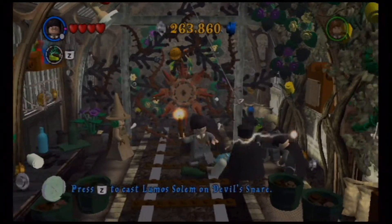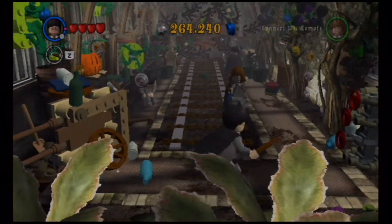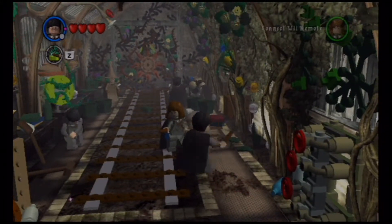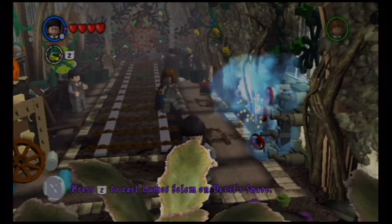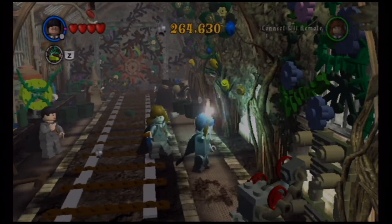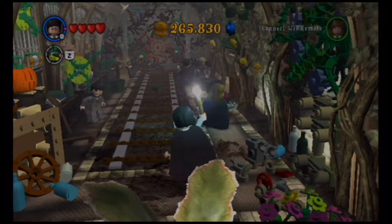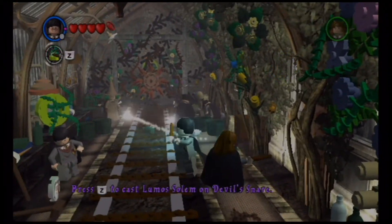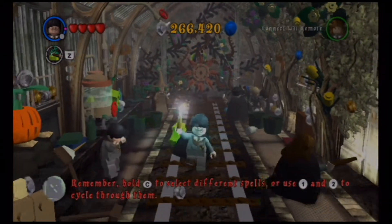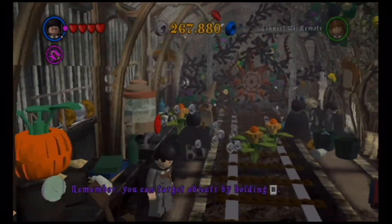Basically the objective of this class is to save Ron from the Devil's Snare. We are now playing as Hermione and we have learned a new add-on spell: Lumos Solem. That's the spell Hermione used to get rid of the Devil's Snare in Year One, so it will be the spell used to cast on Devil's Snare here. Sorry, my voice is a bit off — it's about 1:30 in the afternoon but I slept in after a long trip.